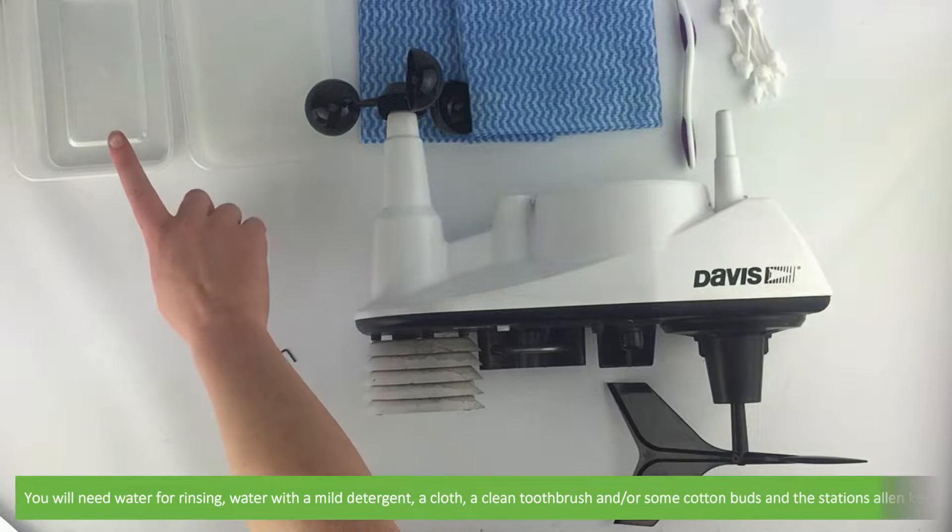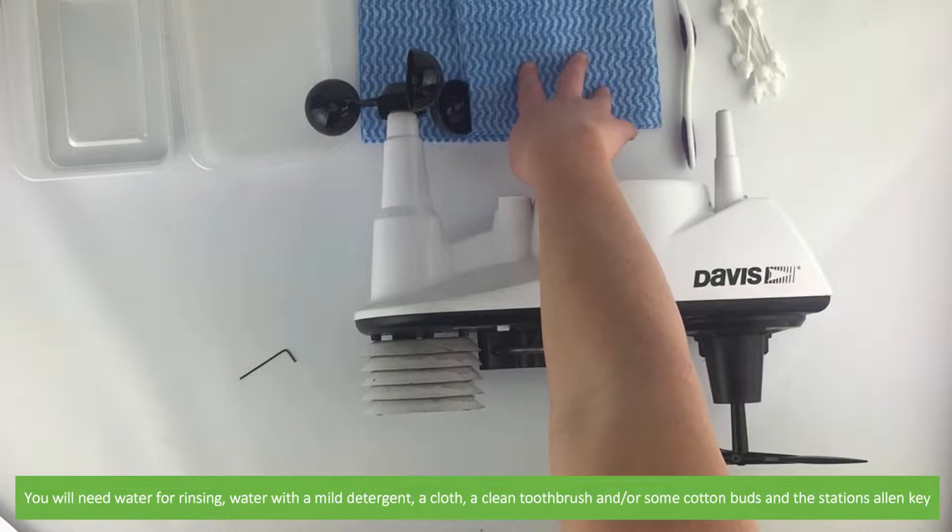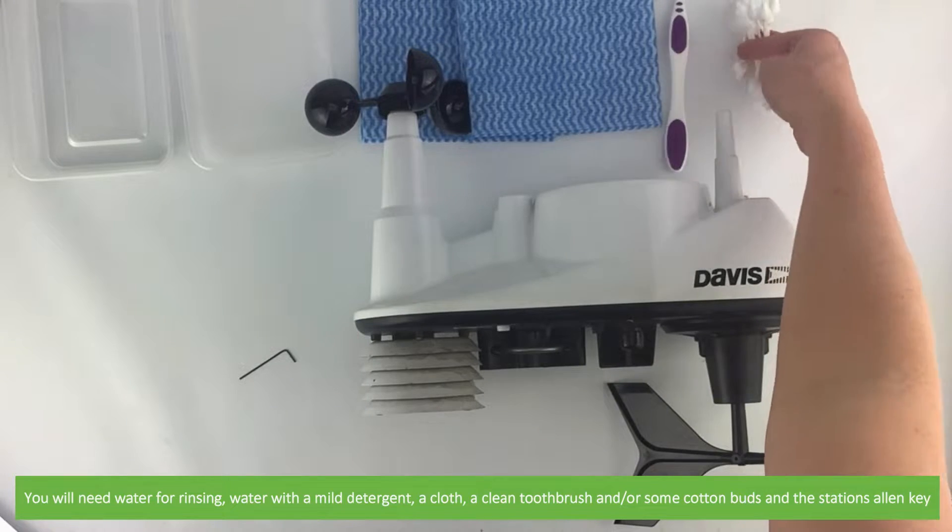You will need water for rinsing, water with a mild detergent, a cloth, a clean toothbrush and or some cotton buds, and the station's allen key.